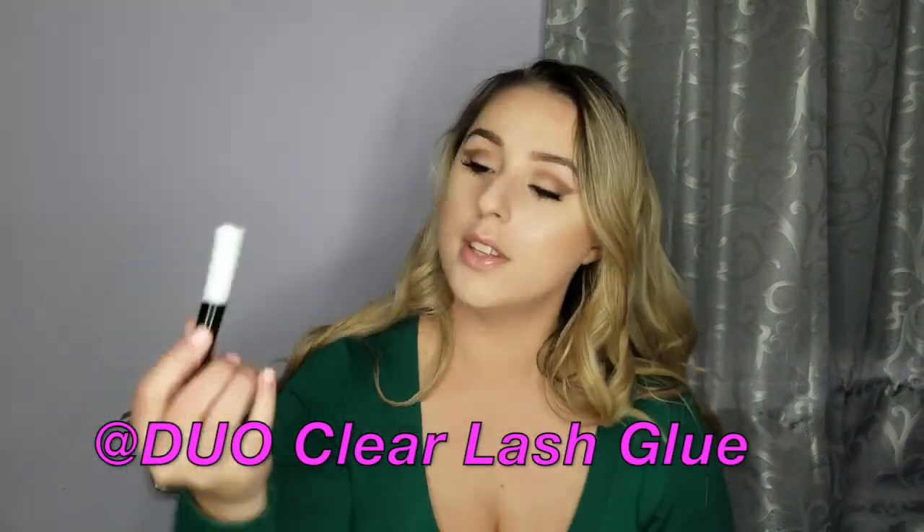I decided to do my lashes off camera. I used the Duo clear eyelash adhesive — the Russian adhesive with vitamins — and then one of my favorite pairs of lashes by Le Celine in Astara. And that is the complete look!